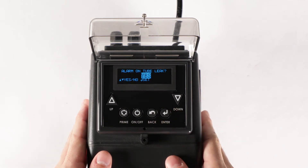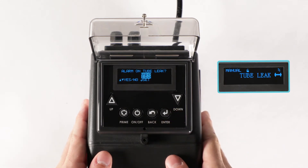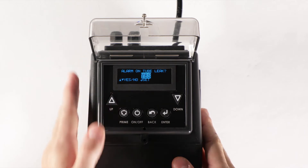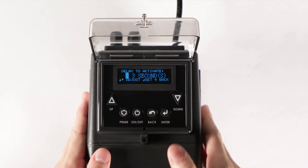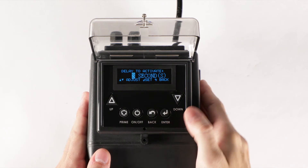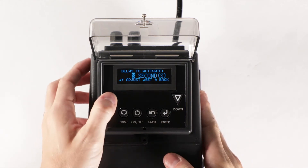Set yes to alarm on tube leak, and the display alarm tube leak will appear when a leak is detected, or set no if you do not want this option. If you selected yes, set in seconds the time delay to activate the display alarm. A minimum of three seconds is recommended to avoid false readings.